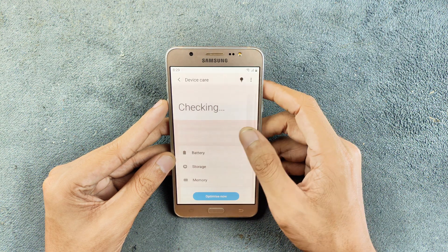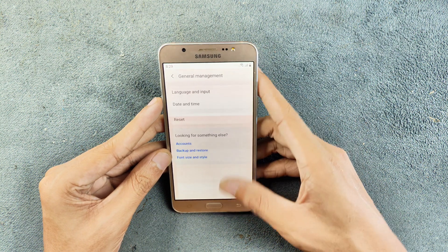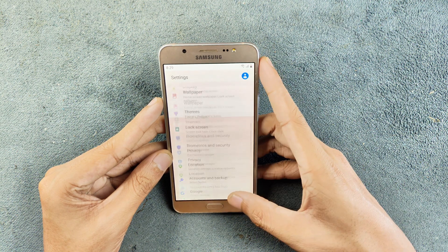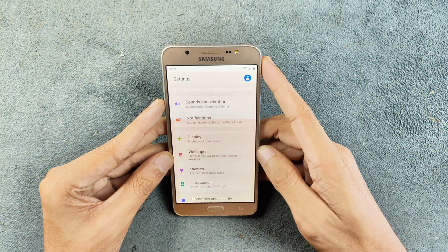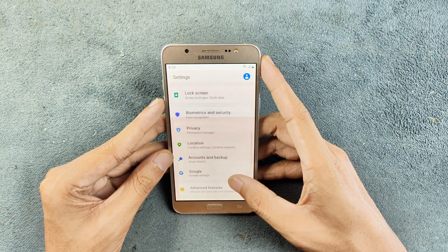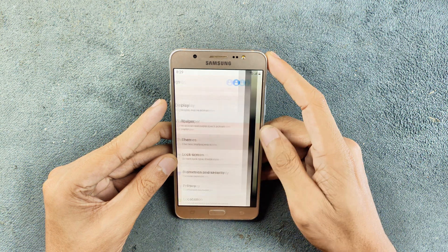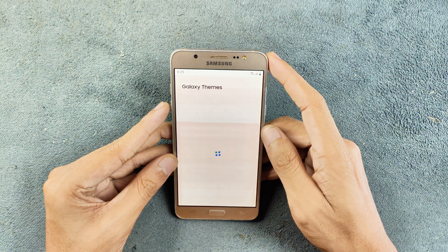In terms of features, if you go to Device Care you are seeing all the options, pretty much similar to One UI Device Care. The battery backup is also pretty good — I've been using this ROM for two to three days and have not really needed to charge the device.